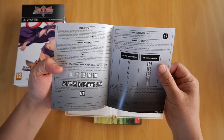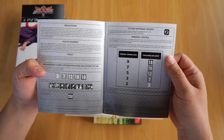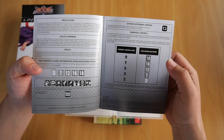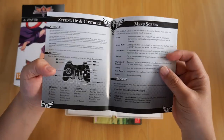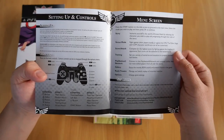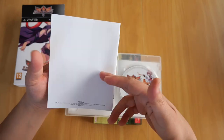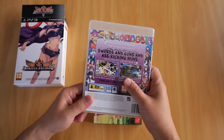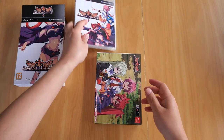The booklet is a bit thin and lacking in content. All it has is the precautions, privacy, software updates, parental control levels, setting up controls, menu screen, and limited warranty — that's about it. Nothing much to show there, but there is the game right there.